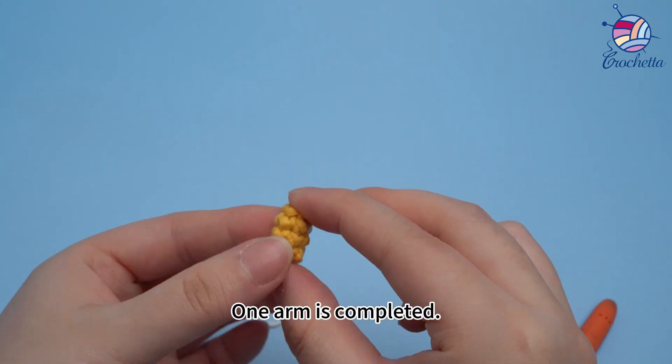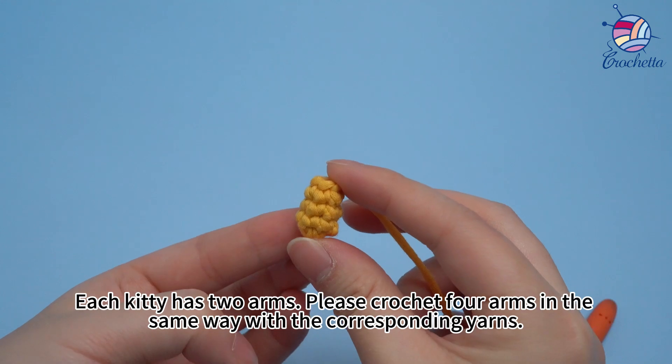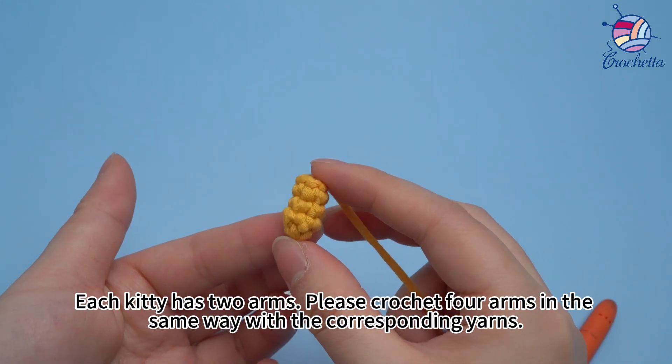One arm is completed. Each kitty has two arms, so please crochet four arms in the same way with the corresponding yarn.